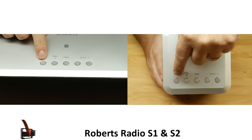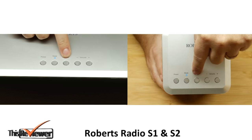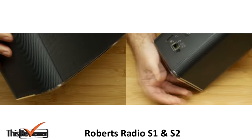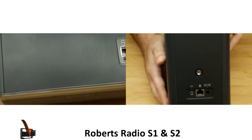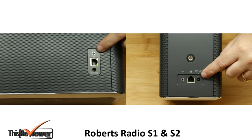The top has just four basic buttons for power, selector, Bluetooth connector, factory reset and two volume controls. On the back you'll find ports for power, LAN and a 3.5mm auxiliary jack.